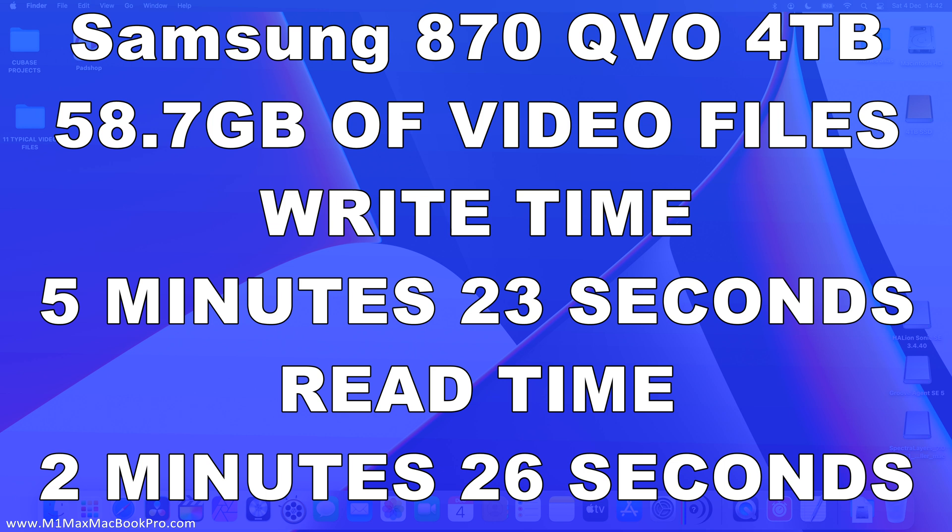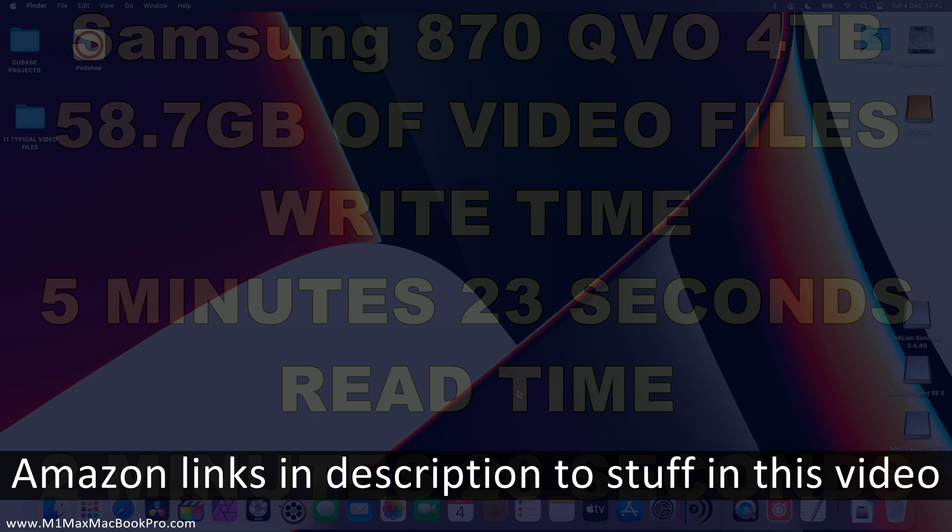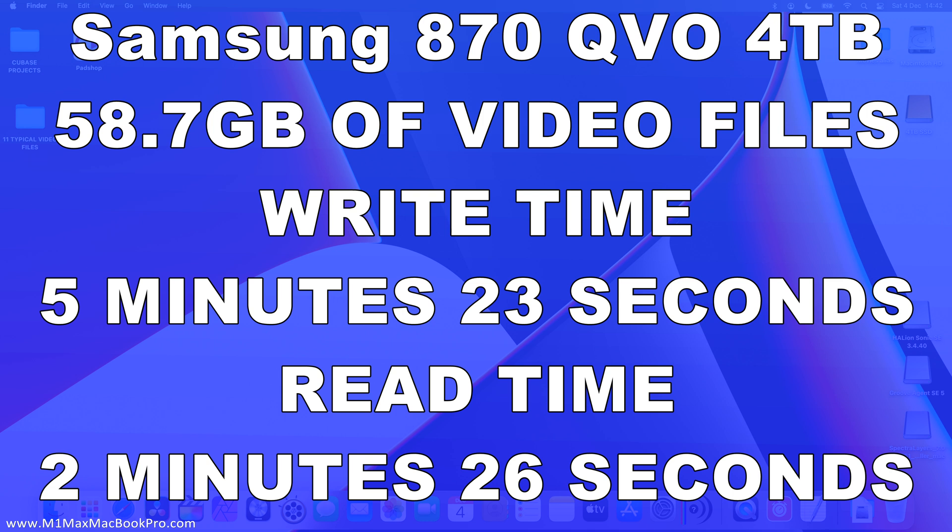If write speeds are more important to you then this may not be the best solution. However, if you need somewhere to write and store lots of video files, audio, pictures, and large storage files, this could be the perfect solution because its read times are very good. The read speed here is thereabouts at the top end of what you'll be able to do with any traditional SATA SSD on SATA 3. Off-the-shelf systems like the Samsung T7 will give you faster read and write speeds, as will SanDisk solutions, but at four terabytes they cost considerably more. And Thunderbolt at four terabytes is extremely expensive.